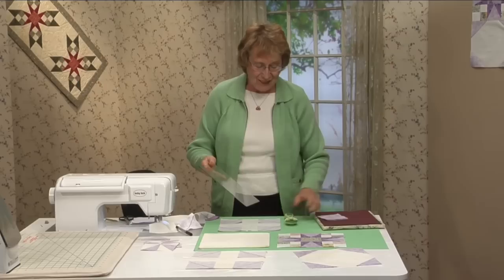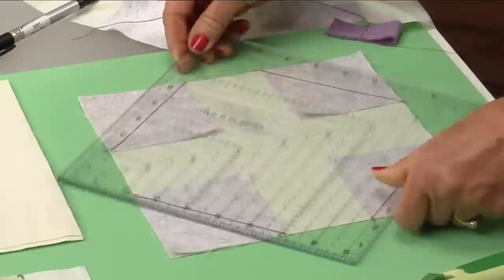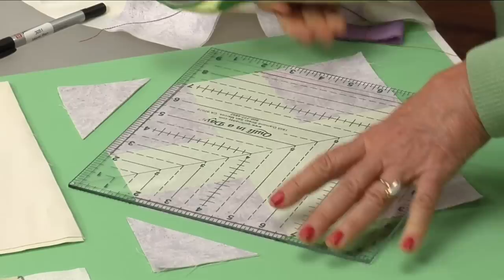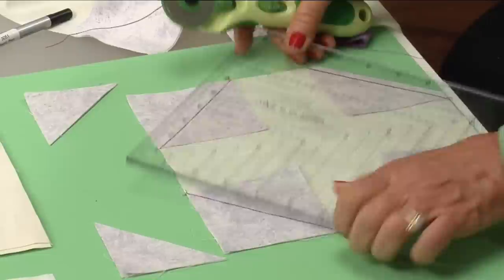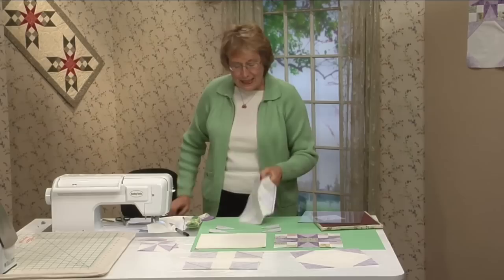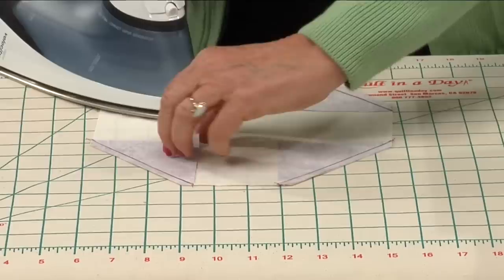At this time, the easiest way to trim is with that nine and a half inch square-up ruler. Find the quarter-inch lines on your ruler and line it up with your seams. Quarter of an inch line on the stitching and just trim off those corners. Turn it around and repeat on the opposite side. Trim all four down, and then at this point, set the seams and press them open — that way, make sure you don't have any folds.